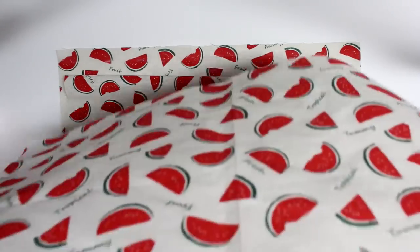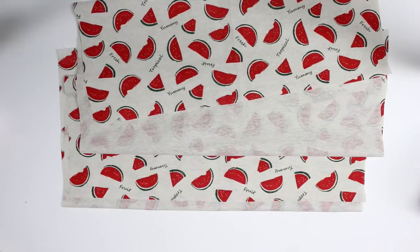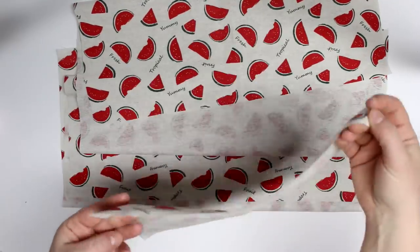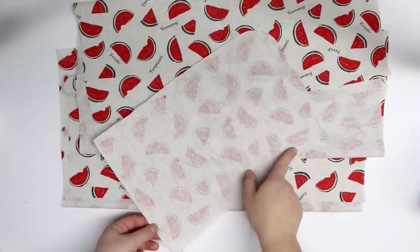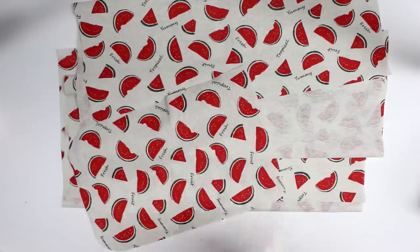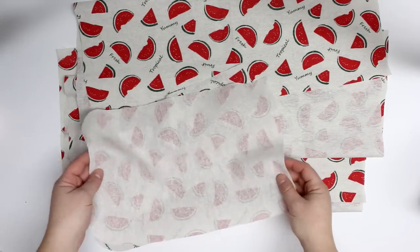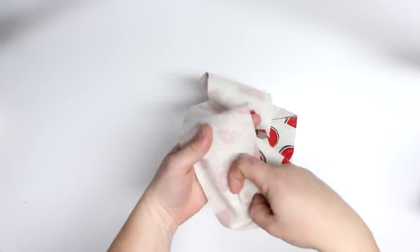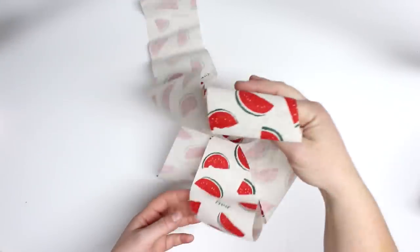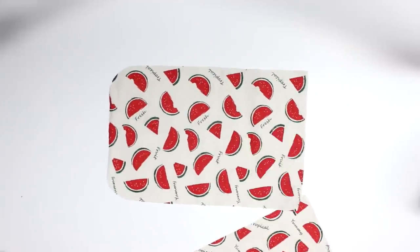First thing you will need is your fabric. I'm using a sort of woven fabric — I'm not really sure what it is, but I can compare it to canvas. You could use cotton or whatever you'd like to make your tote bag out of. I have two pieces for the front pocket flap, two pieces for the outer, and then one piece — well, two pieces technically — that I cut in half for the straps.